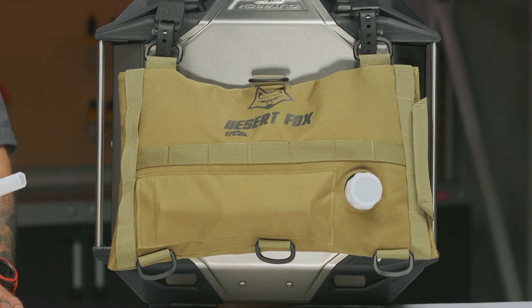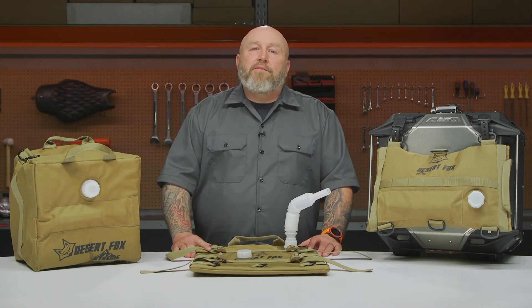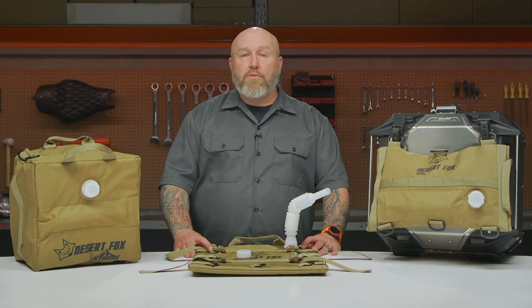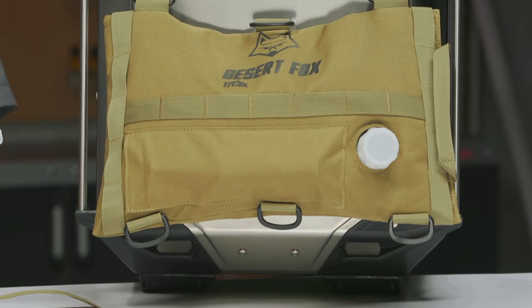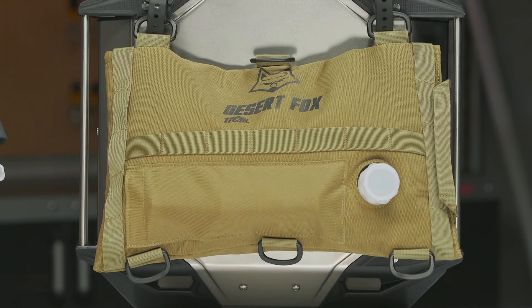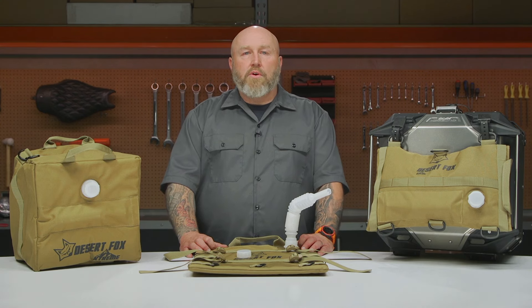As always, if you need more information go ahead and click that info tab on your desktop or mobile device — that'll take you to the product detail page where you can read other riders' reviews and more info about all of these fuel cells. If you still have questions, feel free to reach out to our customer service team; they'd love to help you figure out what works best for you, your motorcycle, and your budget. I'm Patrick, thanks for watching — go work on those motorcycles.